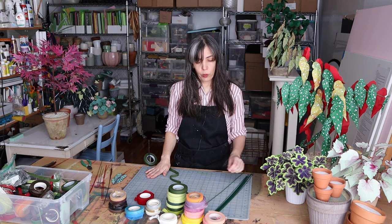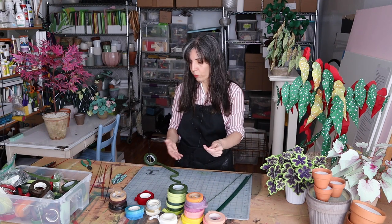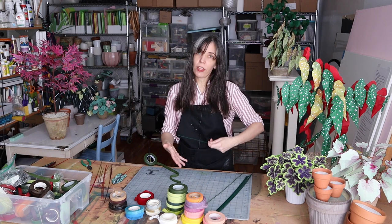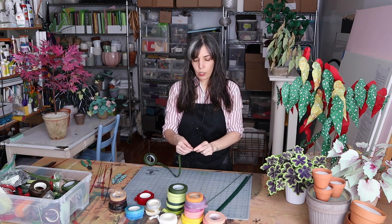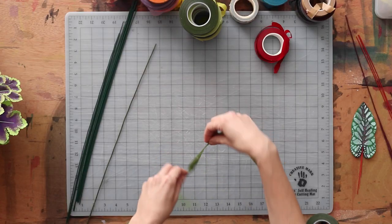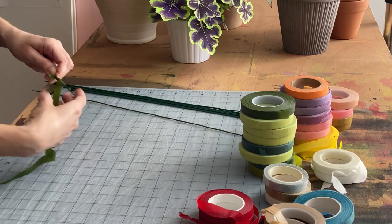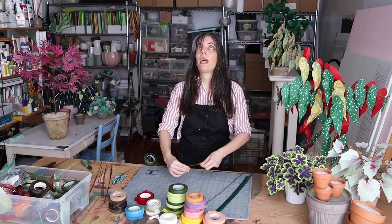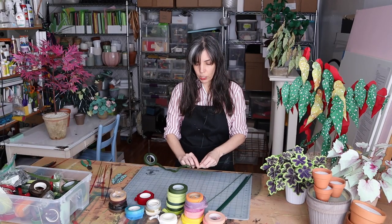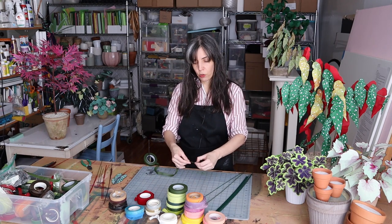I want to show you what sometimes happens when people first get started using floral tape — I would call this the wrong way, both because it's not going to stick as well and because it doesn't look as good. People might have the tendency to want to go like this. As you can see, you're not only wasting a lot of product, but you're not able to get that nice smooth coverage. I would really encourage you to try to learn the technique I showed earlier.